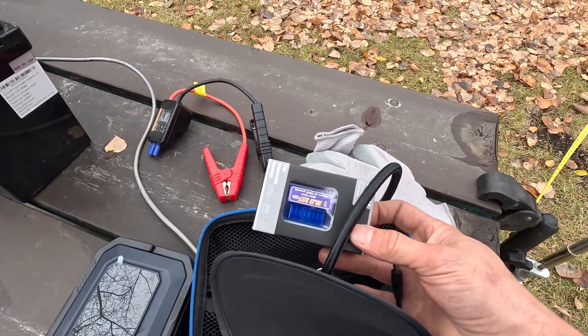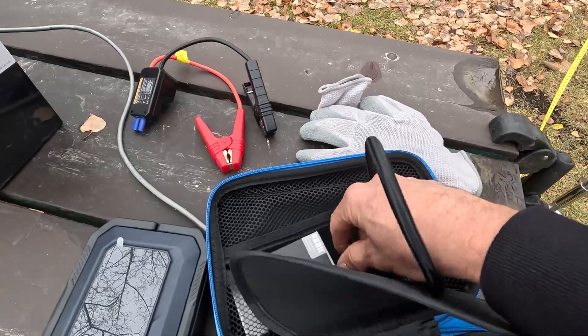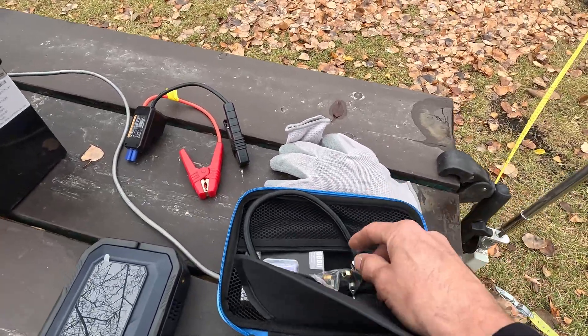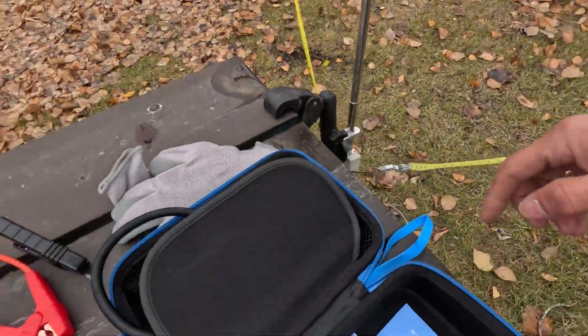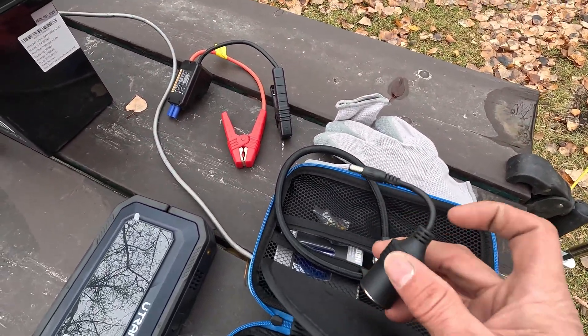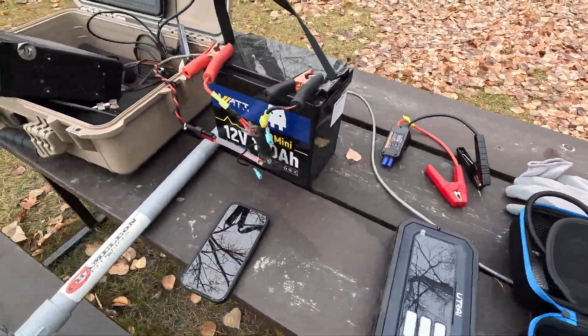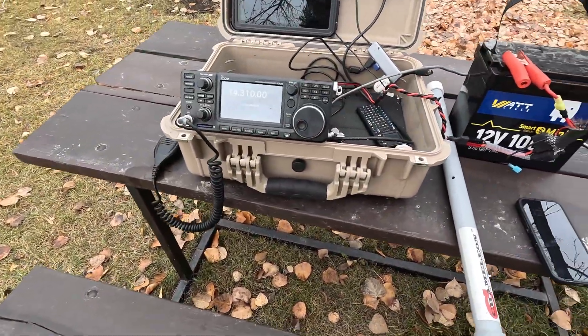We've got a diagnostic dongle so we can actually read codes off our vehicle — we're not going to do that today because our truck's running. Tire inflator with some adapters — I've got a video coming out that uses an inflator and it has to do with ham radio, so stay tuned for that one. We've got a little cigarette lighter too. Let's set this up and see if we can get our radio charged up.